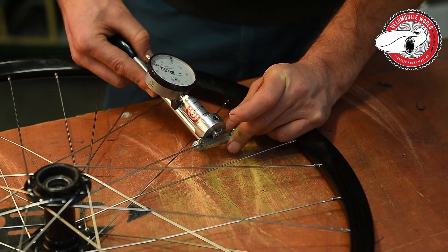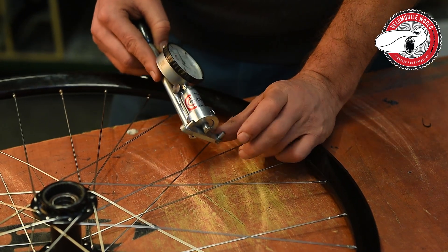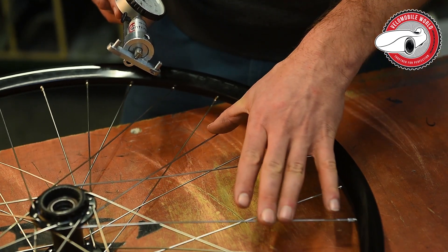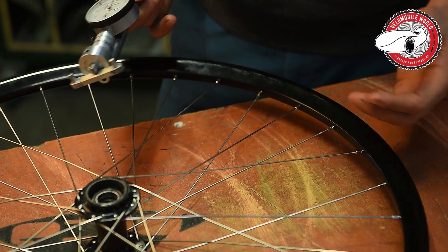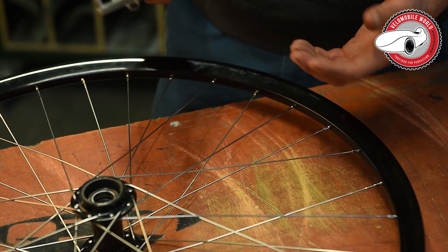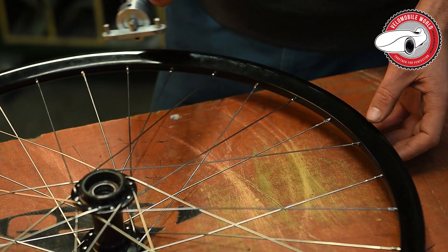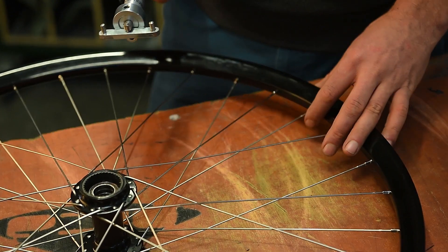Here we have a 2.91, so that's a very tiny difference in spoke tension. We now have a reliable tool, and as I mentioned in the intro, I truly believe we can achieve much better quality in our wheels.